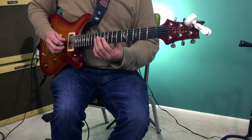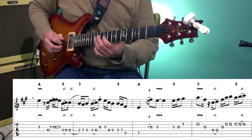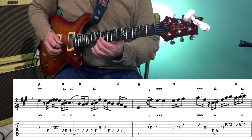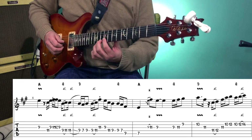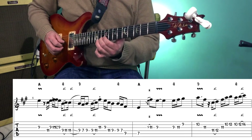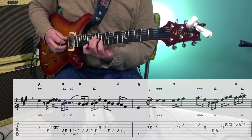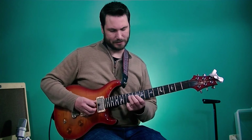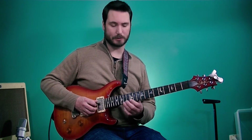Now we play 9, 11 on the 3rd string, then 9 to 10 on the 2nd string. Notice again we're going to use a chromatic note — the G sharp that leads into the A. This next part is based out of the D triad shape: the 12th, 11th, 10th fret on the 4th, 3rd, and 2nd strings respectively.